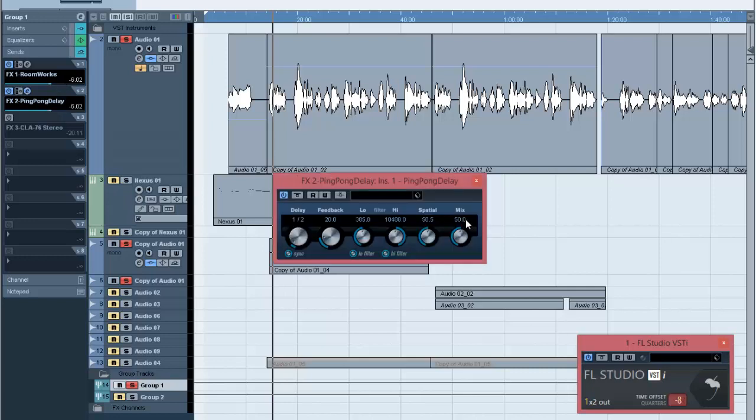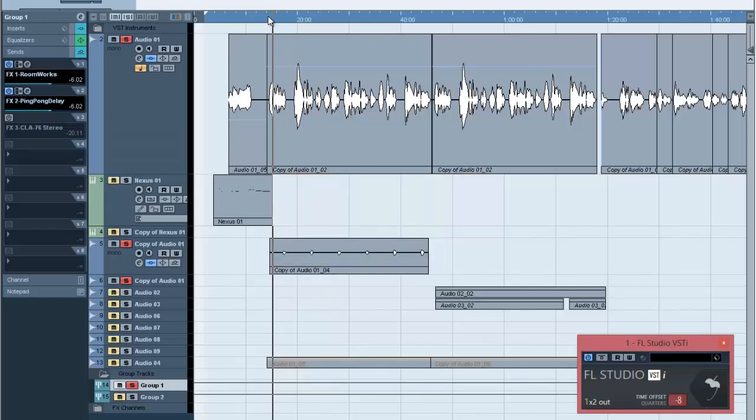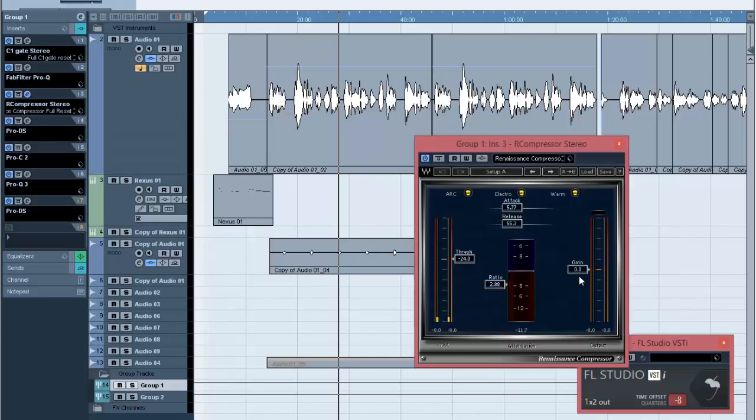I'm also using delay — a stock plugin from Cubase. So together with the beat, that's what you're hearing with reverb and delay applied. It's kind of nice and sounds good. But some people will go ahead and just try to bring the volume up because the vocals are still a bit low and the beat is overshadowing them.